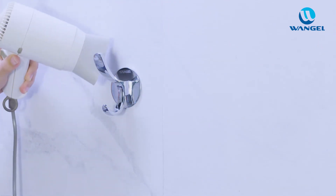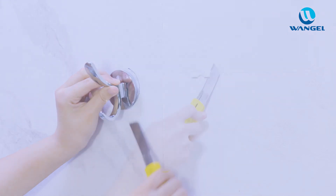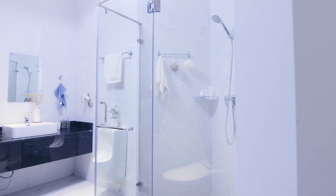So how do we remove it? Heat the glue with a hair dryer. Scrape the item off with a knife. The Wanjil glue is easy to clean when it is dried.